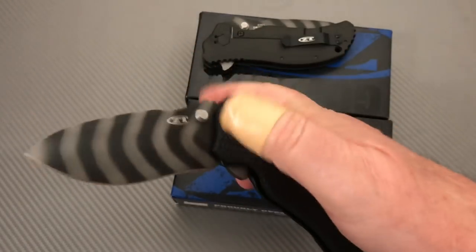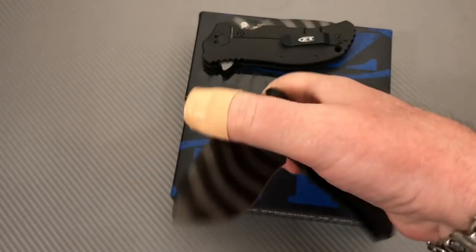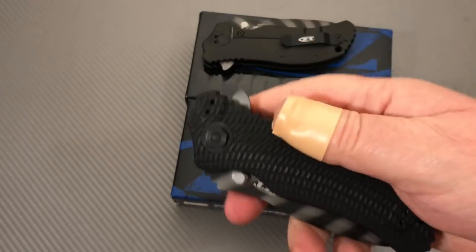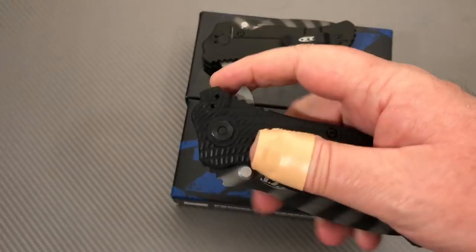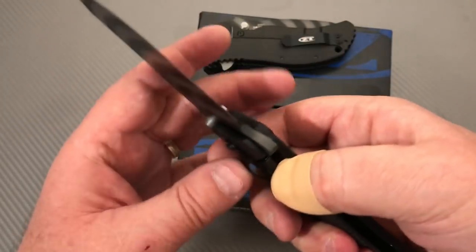With assisted opening you can only push it back so far and then you have to bring it the rest of the way. But one thing for sure — you don't have to worry about any flip or fail. As soon as it goes, it's gone — it deploys very, very well.